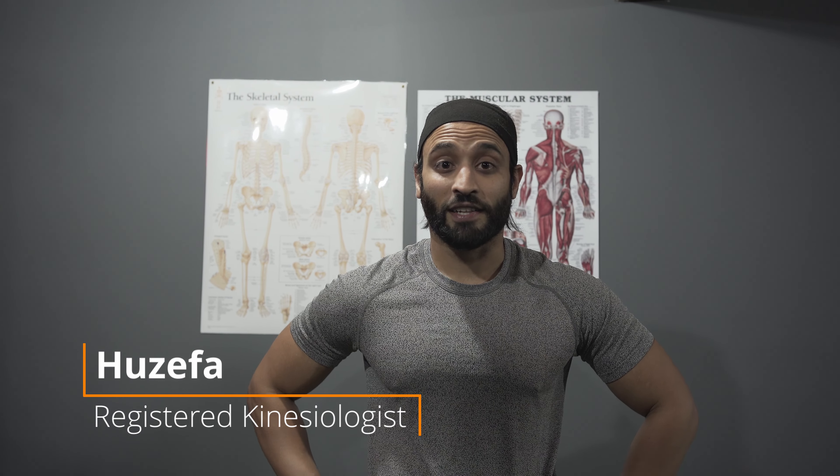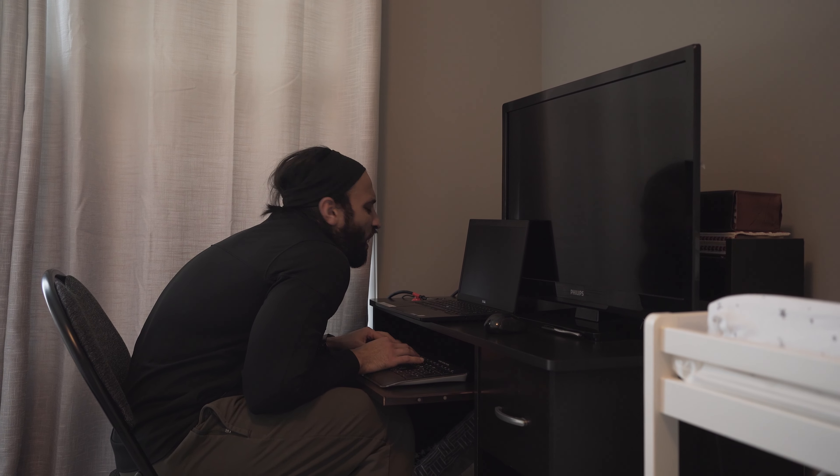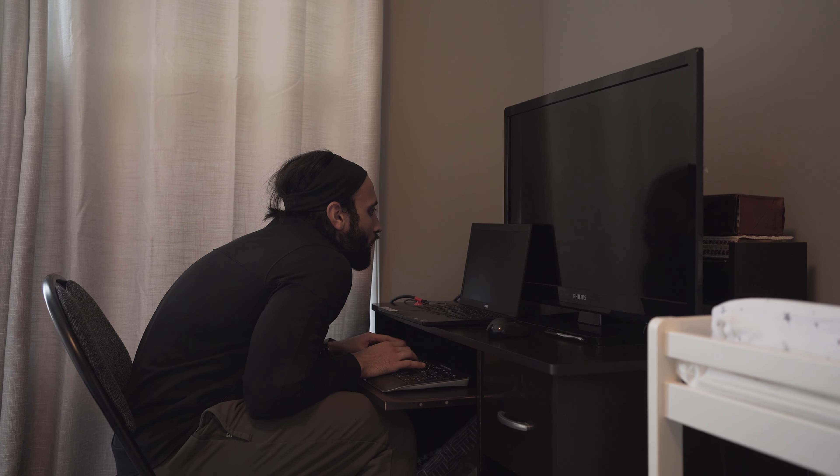Hello friends, welcome back to the channel. Today's video focuses on lower back pain caused by prolonged sitting, especially due to the COVID situation where most of us are working from home. I'll be showing you three of my favorite stretches, one mobility drill for your hip to loosen up your joints, and three exercises to strengthen your lower back, glutes, and surrounding muscles to help you keep good upright posture.